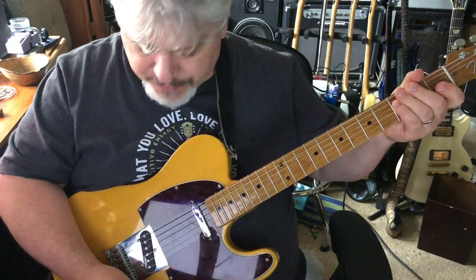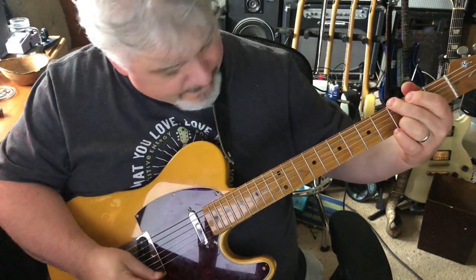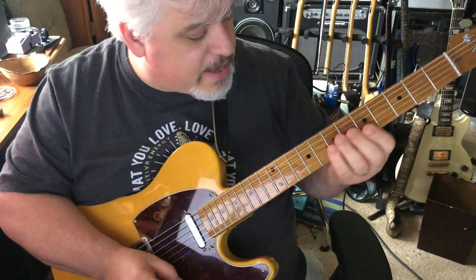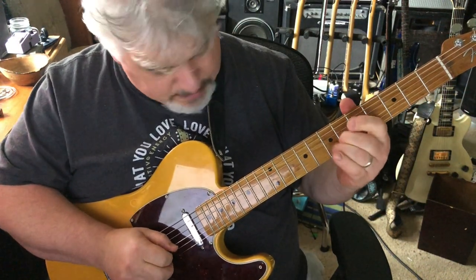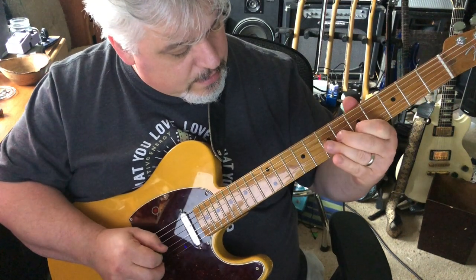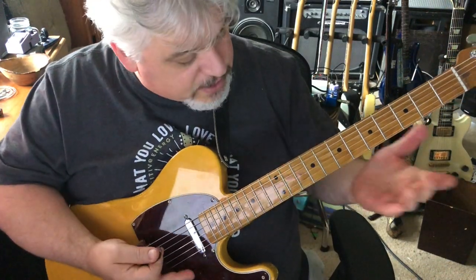The bridge pickup is bright — I kind of like it. If you turn down the tone it really opens up. And then in the middle position it's hum-cancelling, which is great — not all of my Tellies do that.